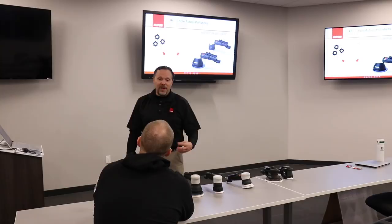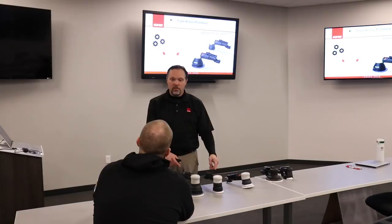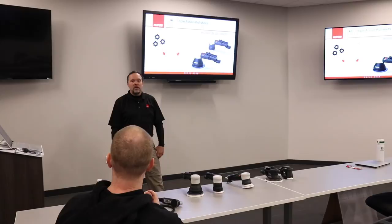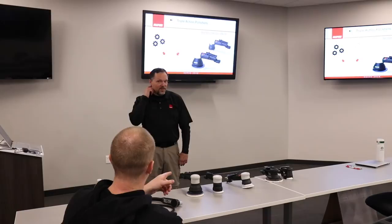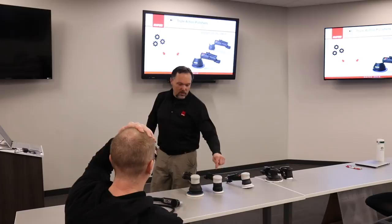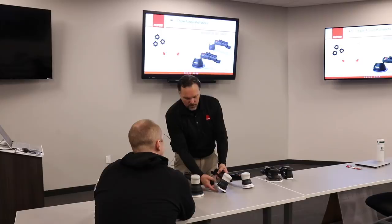In terms of pad velocity, the two pad sizes actually measure very similar to each other. Variables like orbit size and pad diameter are balanced to achieve a target pad velocity. For DA tools, going smaller means more aggressive; for rotary, smaller means less aggressive — the opposite. With this gear-driven DA, the gear set and RPM out of the motor are tuned so that what the paint sees — similar pad velocities between the two sizes — is the engineering target. The larger pad simply provides more surface area.